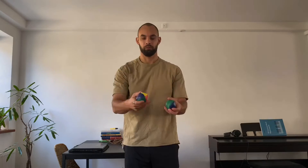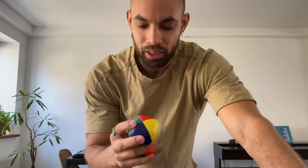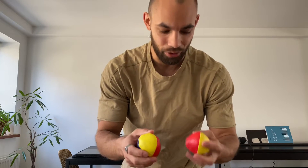All right, this is day two. I still have trouble keeping it up more than a couple of seconds at a time, but I really feel like I have sort of the feel for it. So I think I'm just going to start trying to go for as long as I can and see if I can hit that minimum 20-second mark. Okay, here we go.